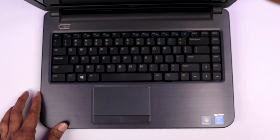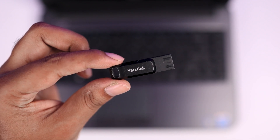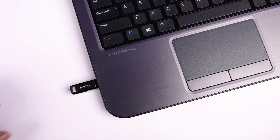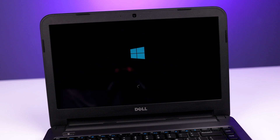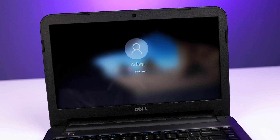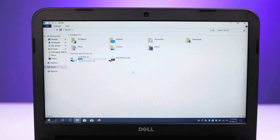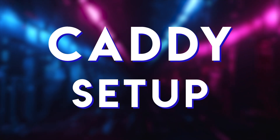Once the SSD is installed, get a bootable USB drive of any operating system you like. Plug the bootable USB into your laptop and complete the setup. Here I installed Windows on this laptop and after installing it, the laptop is performing much faster than before. But since it's an old laptop, there is no other slot for the HDD — we only have the C drive which is the SSD, and the DVD writer slot. Now it's time to set up our caddy.